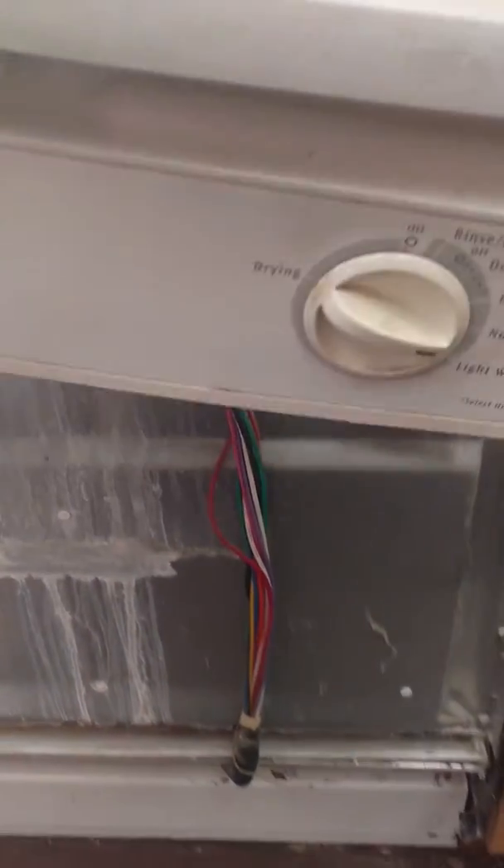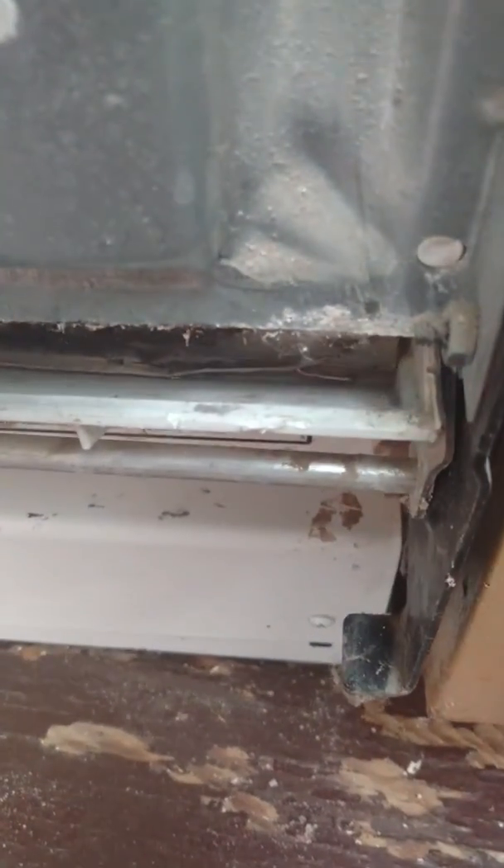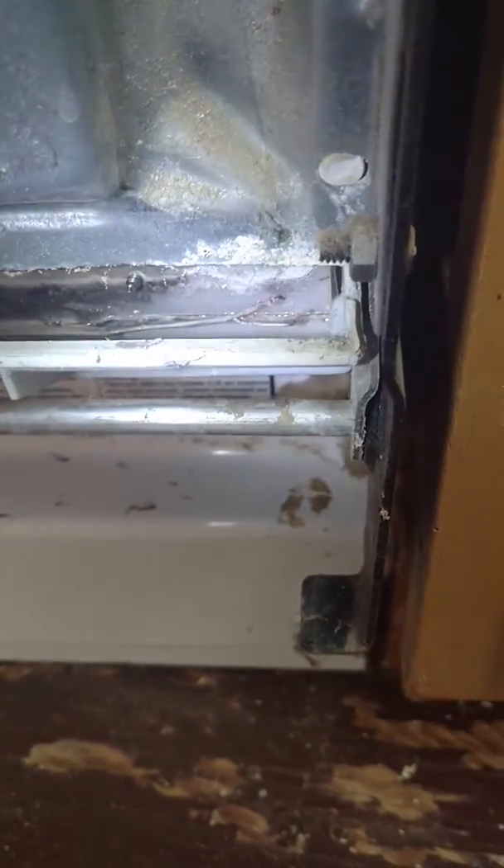I'm going to trust you can do that. So this is all ready to go, and what we're going to be looking at is this corner right in here. The gasket's all torn up, you can see there. Here's the other side, and it's less torn up.